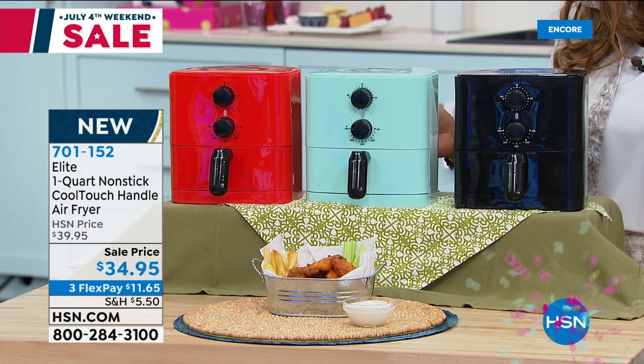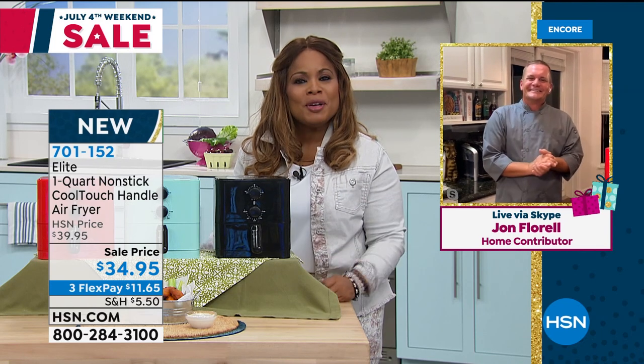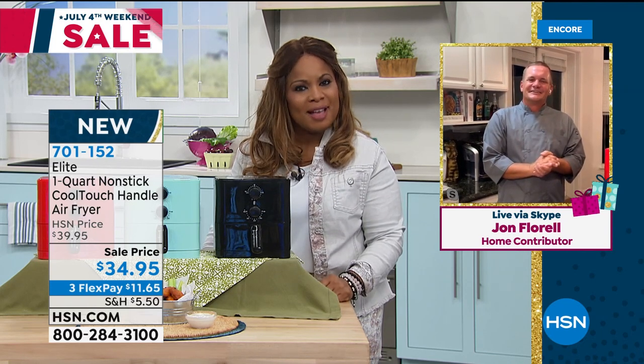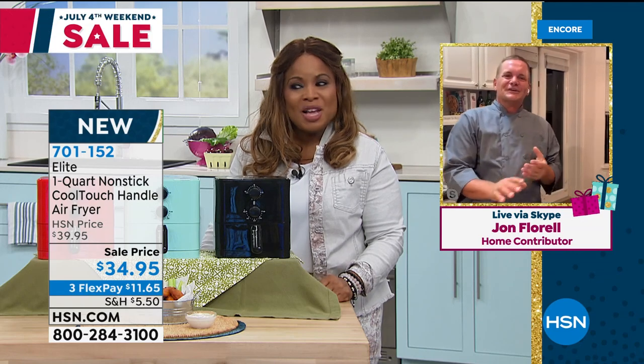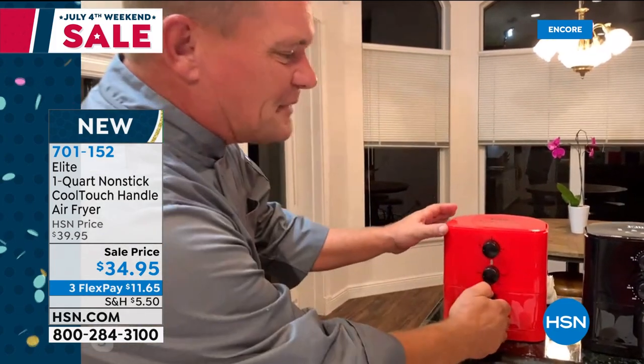Joining us via Skype is John Florell. Hey Marlo, how are you? I've missed you. I call it the petite elite. I love that. It's by Elite, one of HSN's most popular brands. What's great about it — just look at that, perfect timing, it just went off. I've got some chicken wings in here. This is a one quart size. If you've been thinking about trying an air fryer but you look at the price on some of those big six, eight, ten quart air fryers, this is the perfect size for a family of one or two, or maybe just to warm up some snacks.